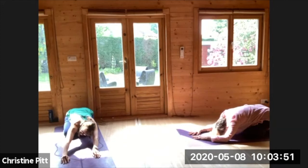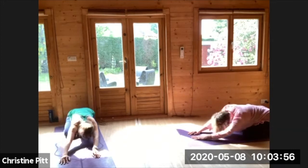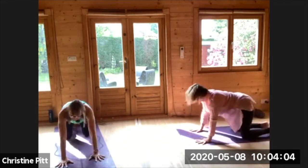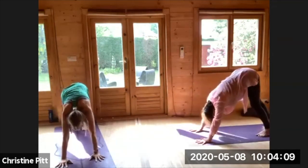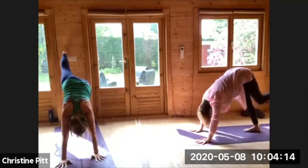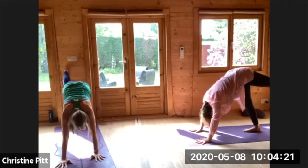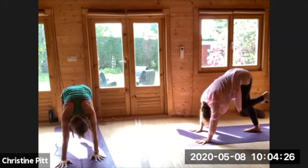Maybe rolling the head from side to side. When you're ready, spreading the fingers, lifting up, tucking the toes, big inhale lifting the hips high. Coming round to the other side — take a big inhale and sweep the left leg high, and exhale rounding. Twice more, keeping the hips level, rolling in, one more time.